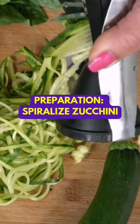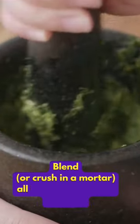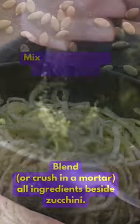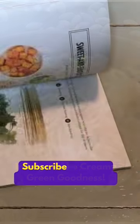Preparation: spiralize the zucchini. If you can't spiralize, you can simply use a veggie peeler. Blend or crush in a mortar all ingredients besides the zucchini. Mix the pesto with your zoodles. Indulge in the creamy green goodness. And that's it.